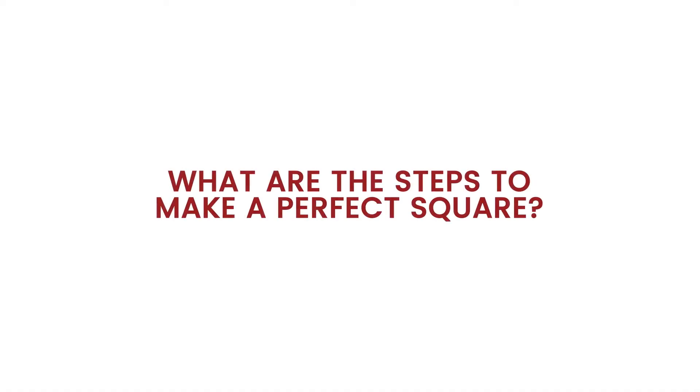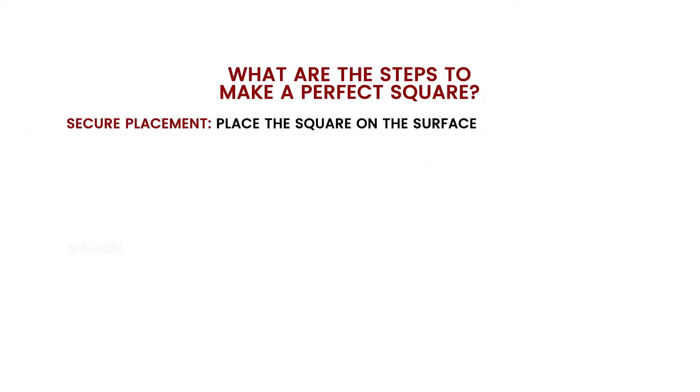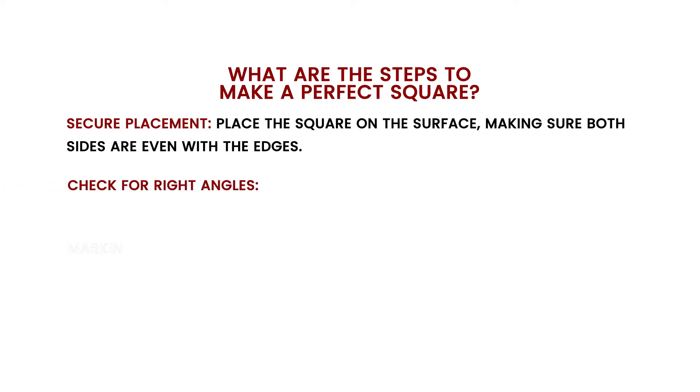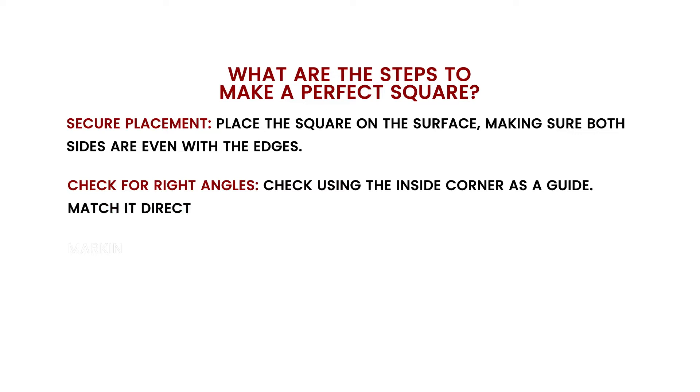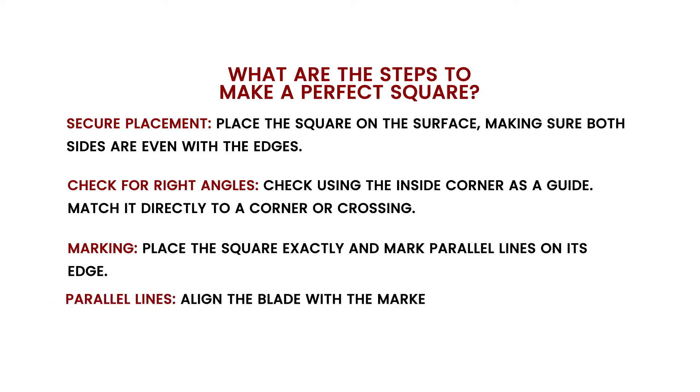What are the steps to make a perfect square? Place the square on the surface making sure both sides are even with the edges. Check using the inside corner as a guide. Match it directly to a corner or crossing. Place the square exactly and mark parallel lines on its edge. Align the blade with the marked line and use a ruler to measure and mark.